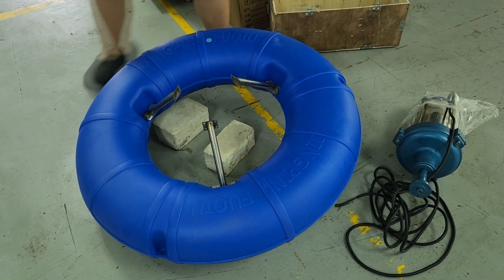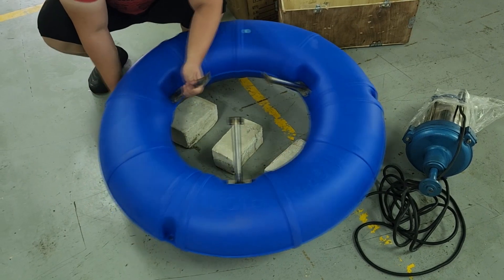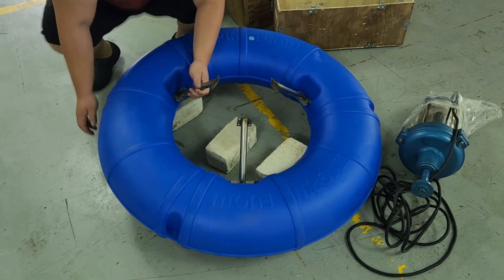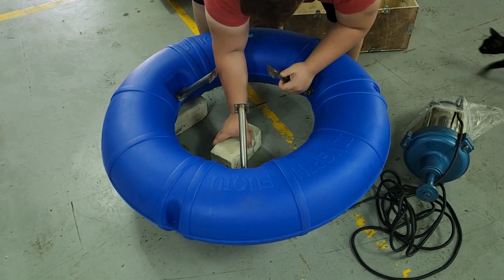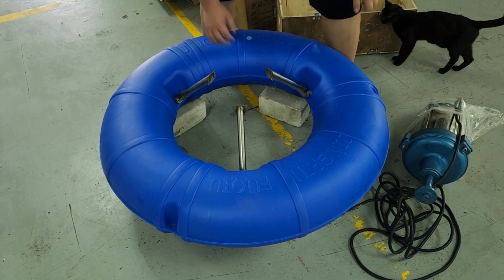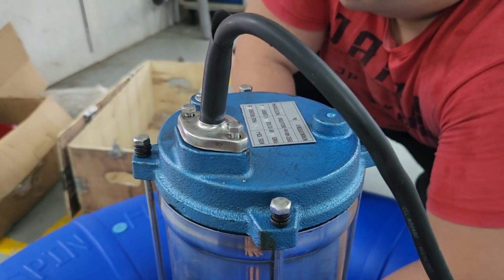So this was the mistake we made. We actually had to film this video twice because we did it the wrong way the first time. Hopefully when you buy it and install it on your farm, you don't make the same mistake. Assuming you do it correctly, this is how it looks like.